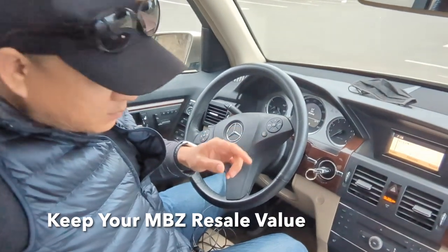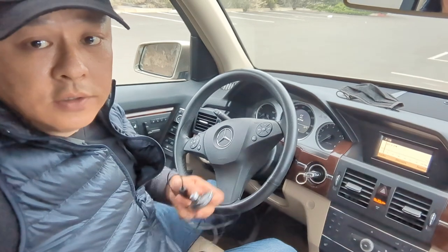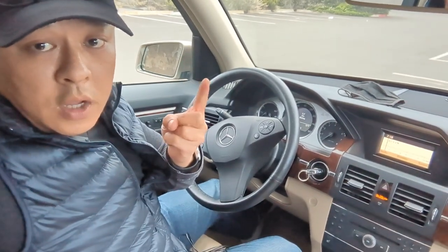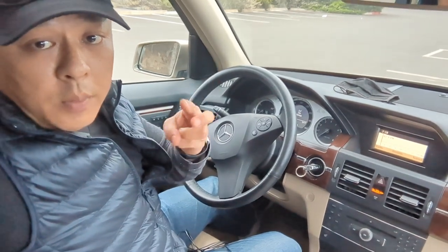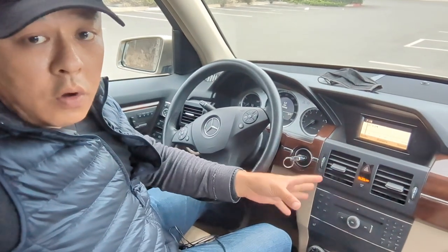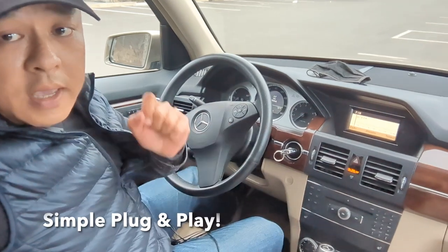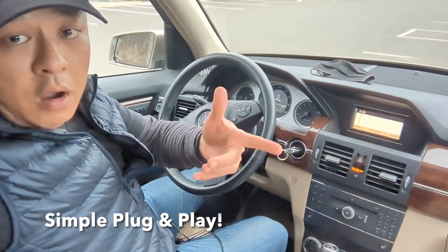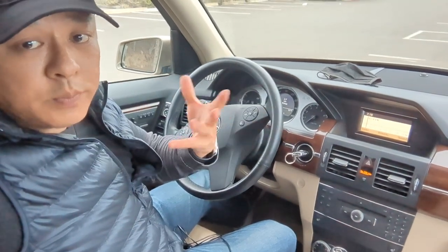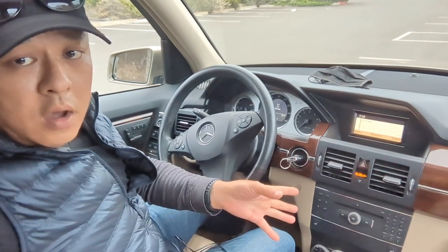We're going to add Bluetooth by using the Gizmo Guy gadget. The Gizmo Guy gadget will allow you to add: number one, streaming music; number two, talk hands-free; number three, GPS navigation functionality — all from your smartphone through your older car factory radio without any type of modification. Simply connect the device to your car, pair it with your phone, and you're ready to enjoy all your smartphone features through your older car factory radio.